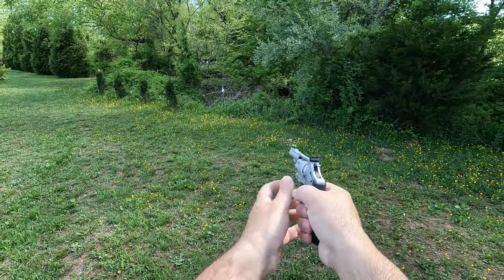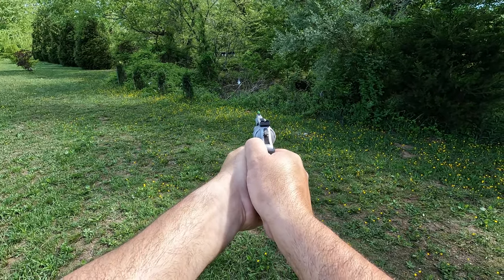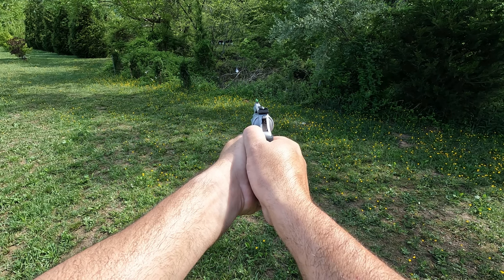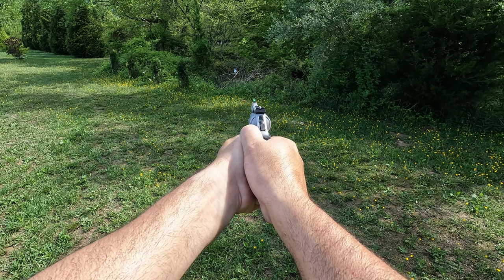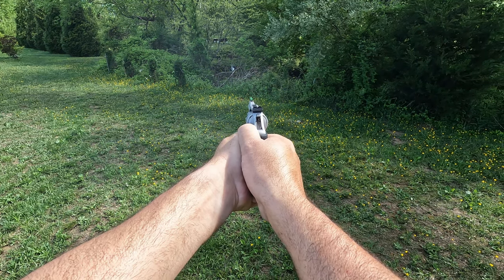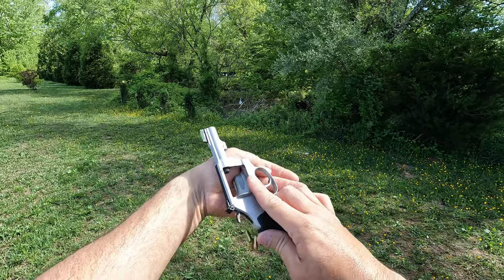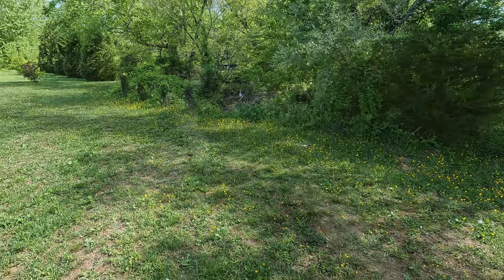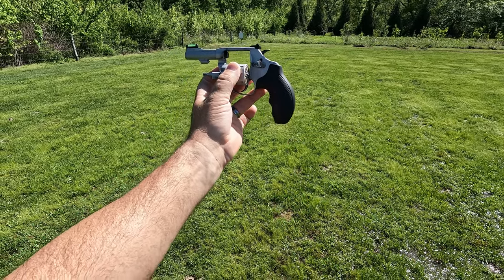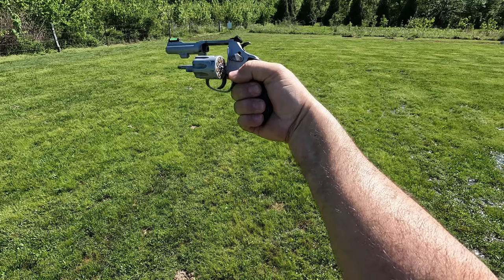I'm going to shoot some double action here. I've got that little 3-inch steel target hanging out there, see if I can put some rounds on it. I think I got them all but one. It's a good compromise between keeping the gun as light as possible and giving you a nice grip to hold onto — I can get two full fingers on it and most of my pinky.